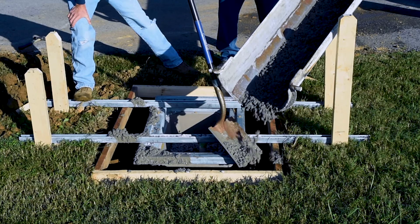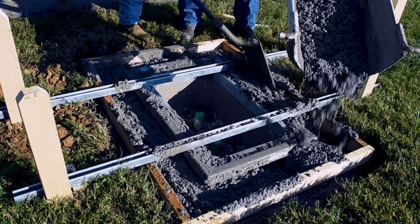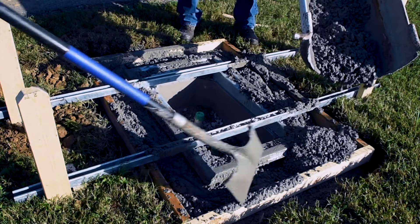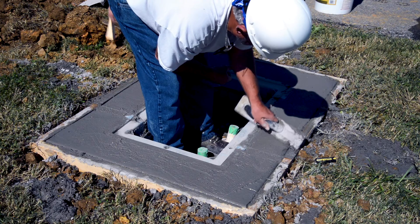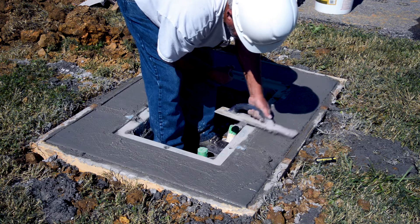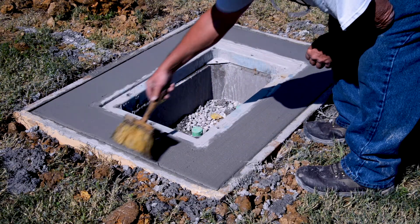Add minimum 3000 PSI concrete to the formed area, bringing the concrete all the way up to the height of the QUASITE box. Carefully work concrete under the galvanized steel frame. Vibrate or work the concrete to ensure even coverage. Finish the concrete surface as desired.